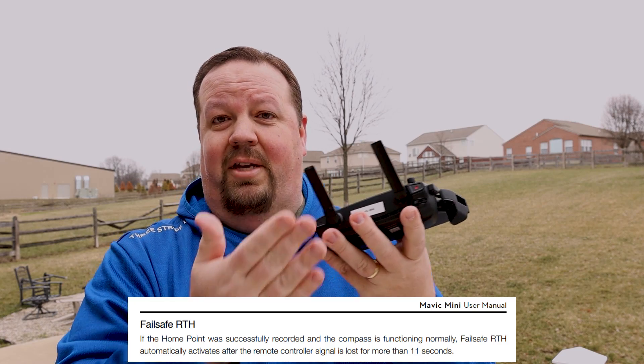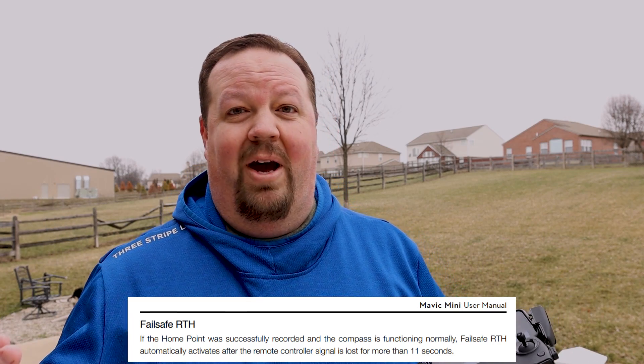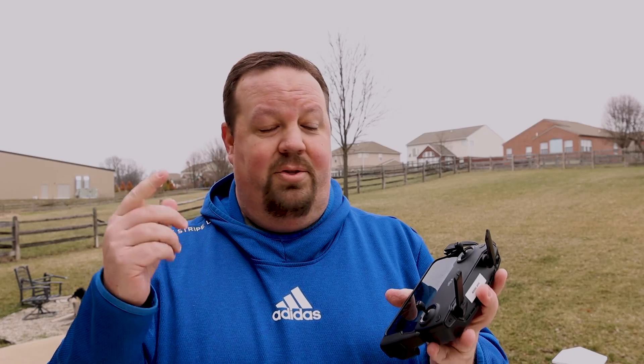The second trigger is signal loss. The Mavic Mini uses Wi-Fi, and in a dense subdivision area you might lose signal, especially at distance. If you lose signal, after 11 seconds it will automatically initiate a Return to Home. It'll rise to the RTH altitude, come back at about 18 miles per hour, and land roughly one to three meters — about three to ten feet — away from where it took off. Make sure your takeoff area has a wide open landing zone.